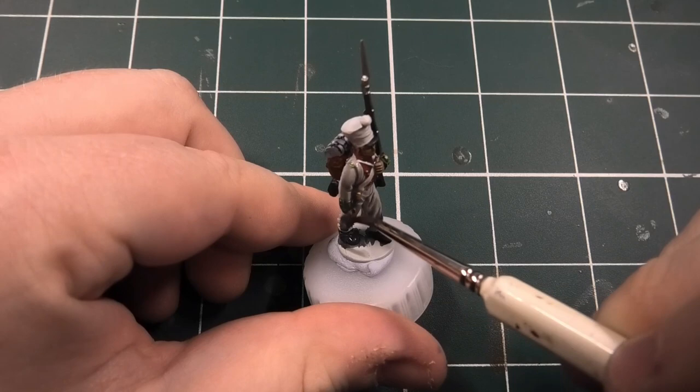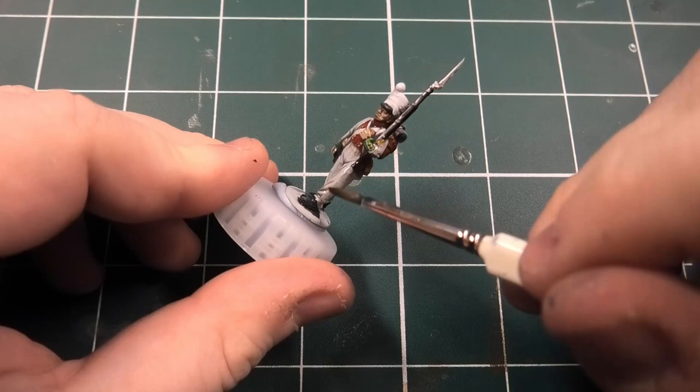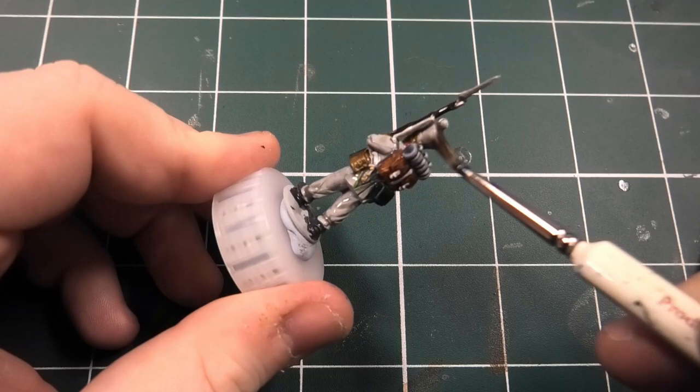Now I use Dark Tone wash from the Army Painter, with a 50/50 mix using either water or Quick Shade Mixing Medium - that's what I've used in this video. It literally goes all over the model, and I wait for that to dry for a good hour before moving on to the next steps.